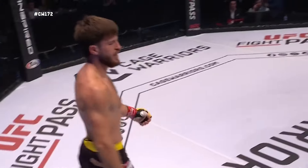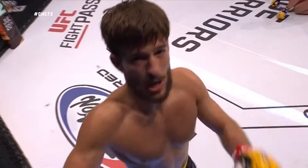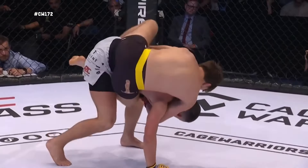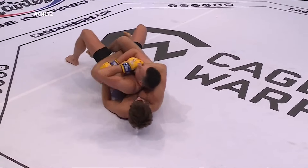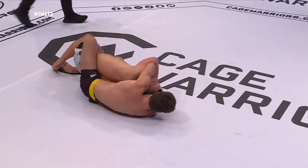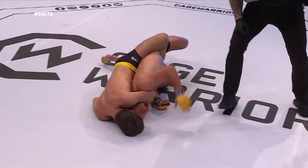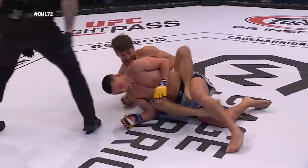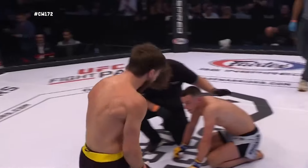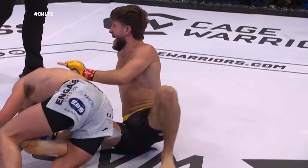Joe 'The Butcher' Fields gets the tap in the first round — look how much it means to him. That was a really impressive performance. When you are that tight early on, Fields immediately jumps to the back. There's a small chance to escape, but he readjusts the angle, takes the back, brings the arm around the neck, and moves onto his side. By doing this, he takes away his opponent's ability to defend against that wrist grab — using the mat, using the floor to block the defensive hand. His angle wasn't perfect, but it was underneath the neck in a way where there was enough pressure to get the tap. What a submission from Joe 'The Butcher' Fields.